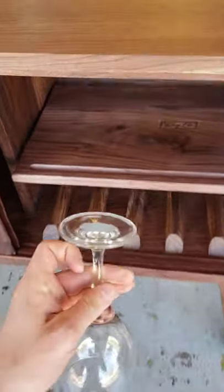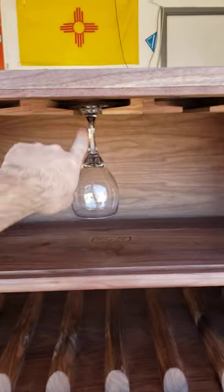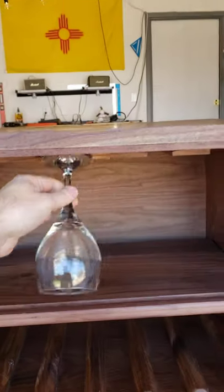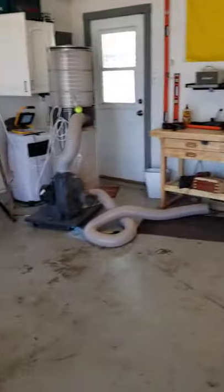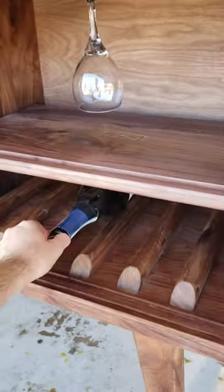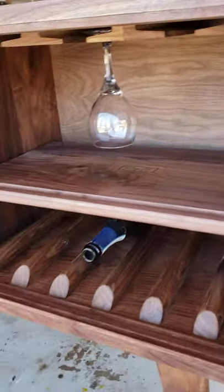You can use these little wine holders — you can also put shot glasses, anything with a little rim on it. You can fit about nine glasses in there. If you have a wine bottle, you can store wine bottles down here at the bottom. The customer wanted to hold about six, so I made enough room for at least six wine bottles.